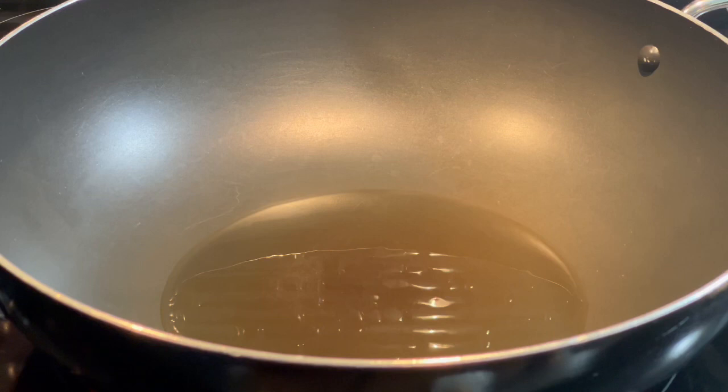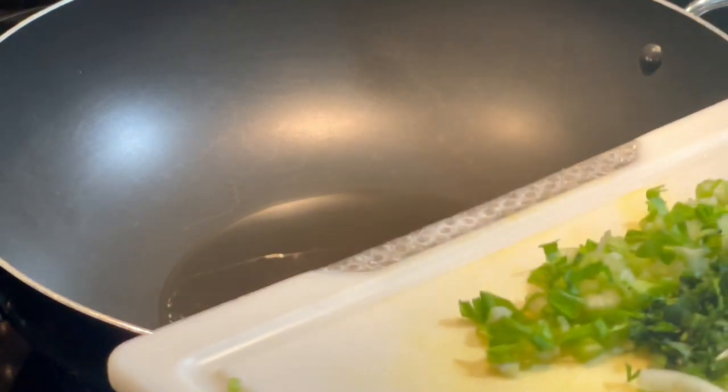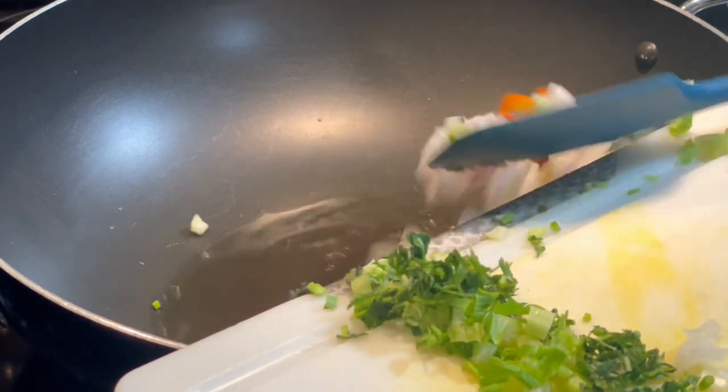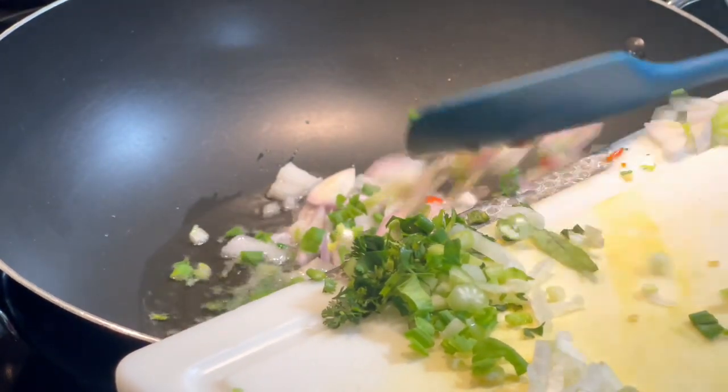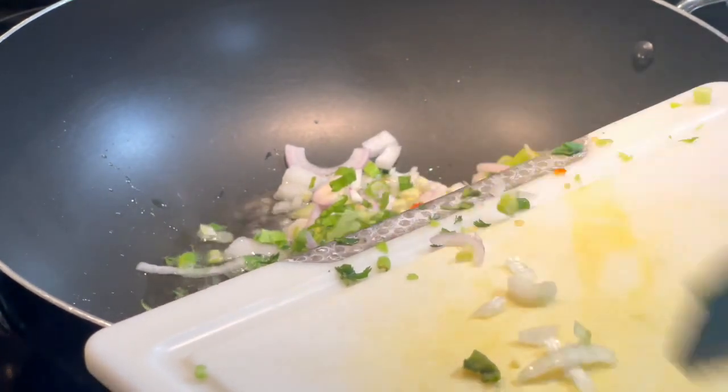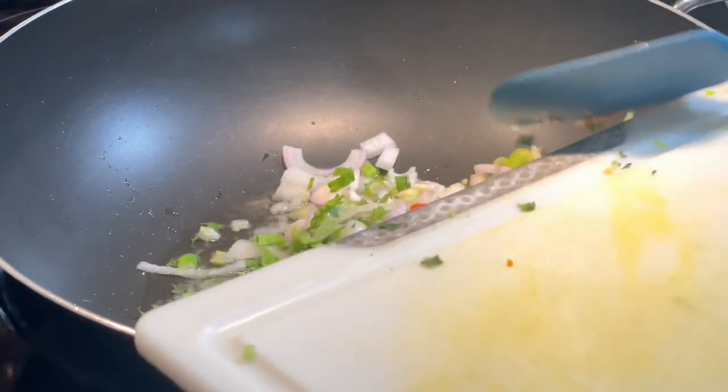You can use more or less oil depending on your preference. I'm going to go ahead and add all the aromatics I had chopped up on the board and start to sweat this down and sauté it a little bit to build flavors.